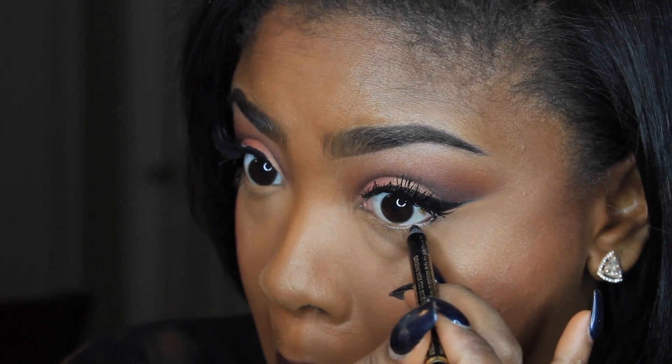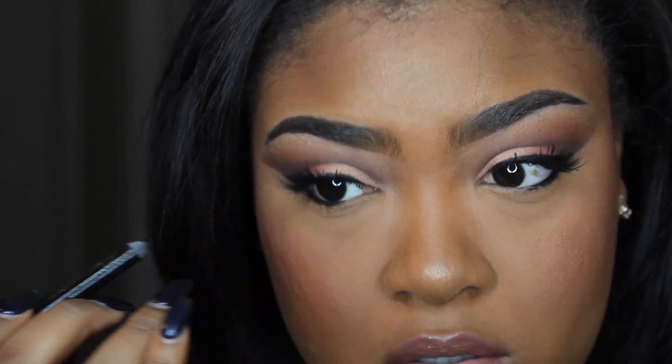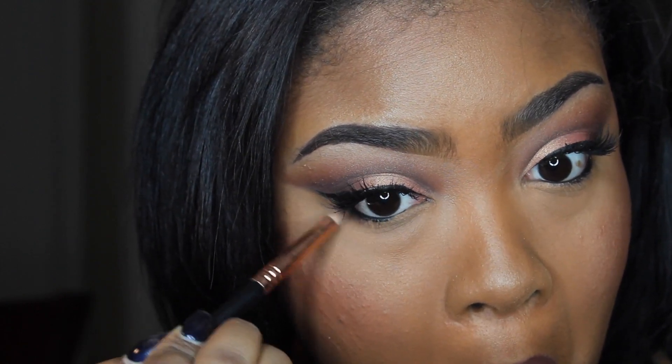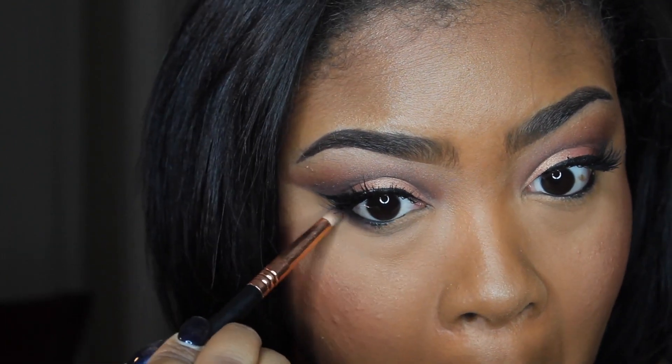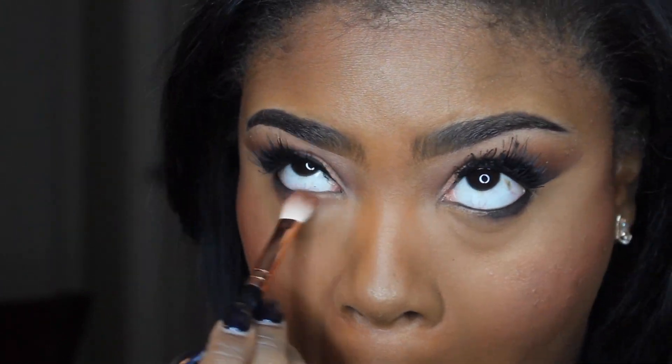I'm going to take the same eyeliner from earlier and just line my waterline. Then I'm going to take that same pencil brush and take the shade Ashes and put that towards the outer corner. I'm going to take a blending brush and take the color Flagle and apply that under my lash line as well.